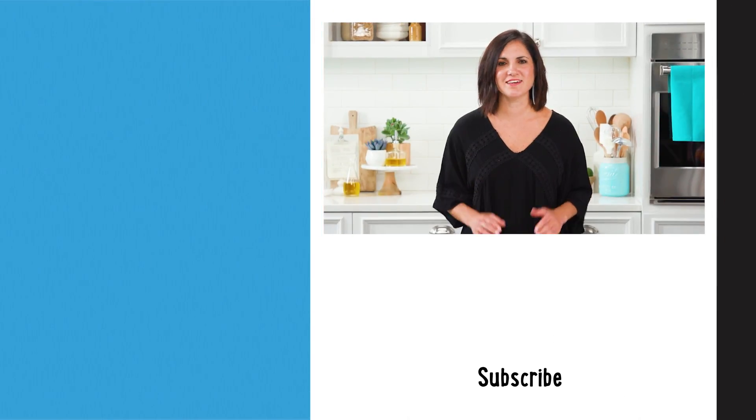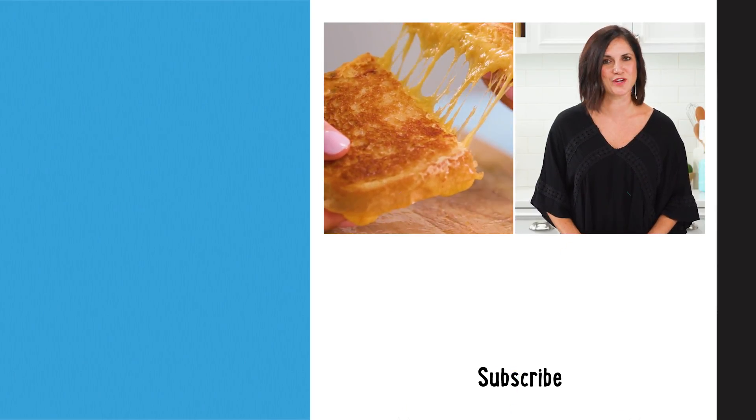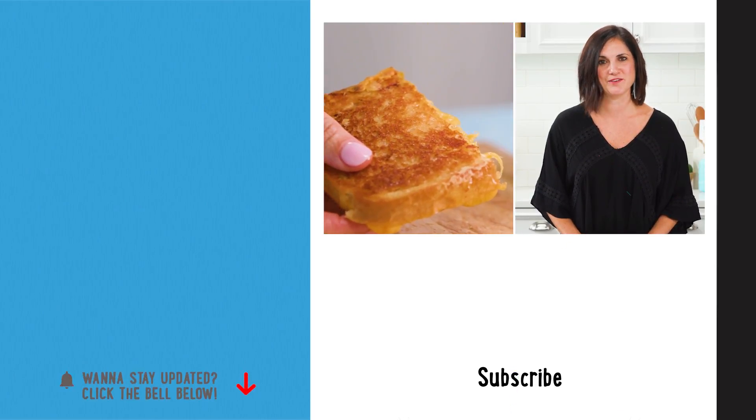How easy was that? Crunchy golden crust and a cheesy rich center. Doesn't get any better. Say cheese.